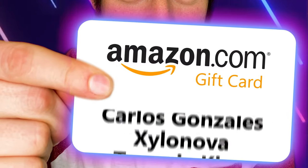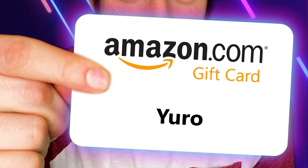And the winner of the Amazon.com e-gift card giveaway for this week is... Thanks for watching, guys. I love you guys. God bless.